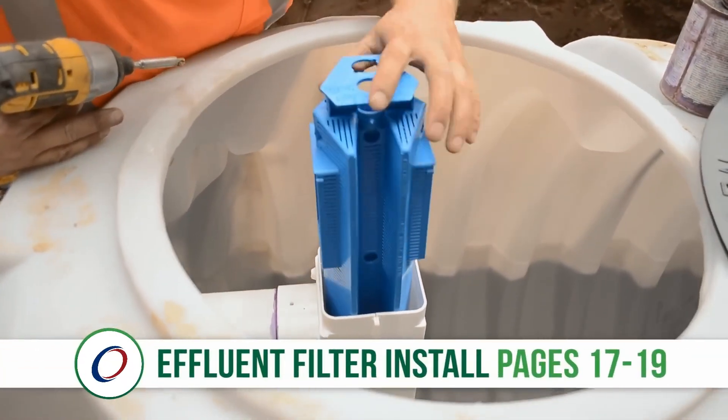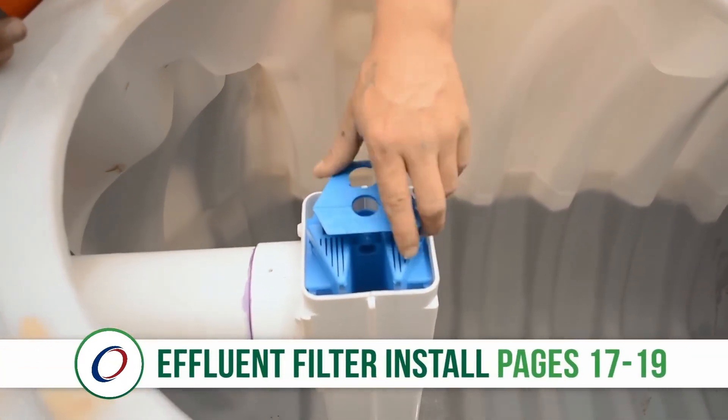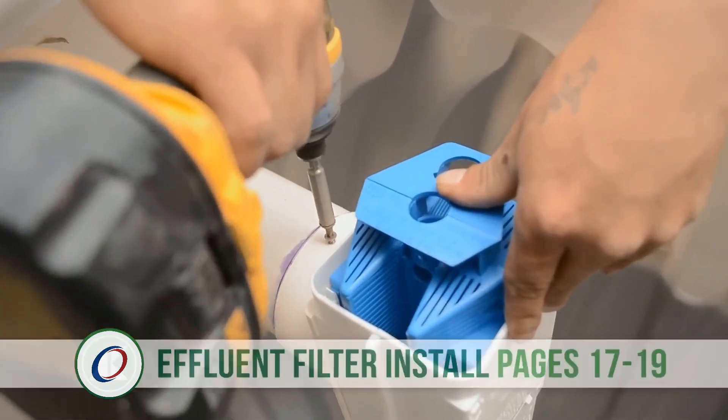For an effluent filter installation, see pages 17 through 19 of the Septic Installation Manual.